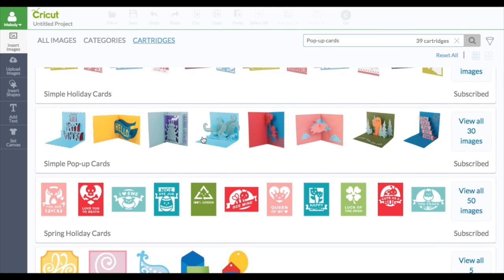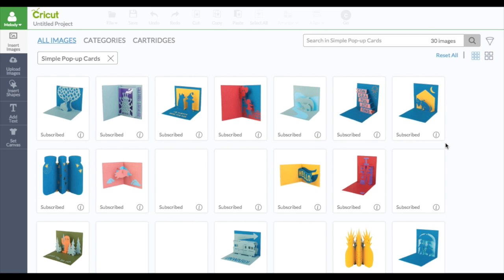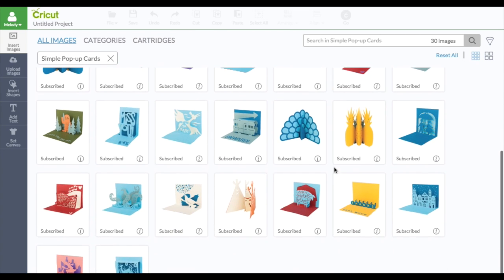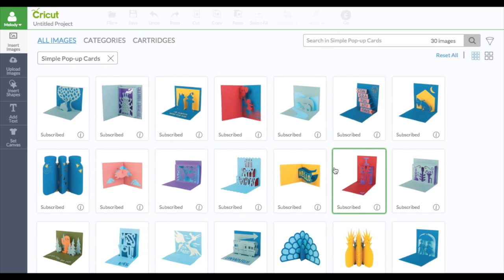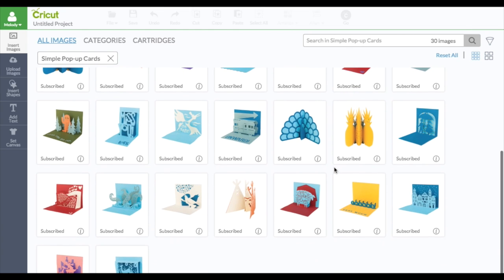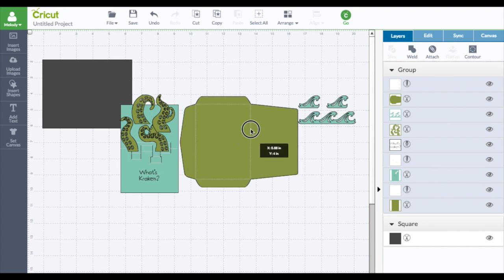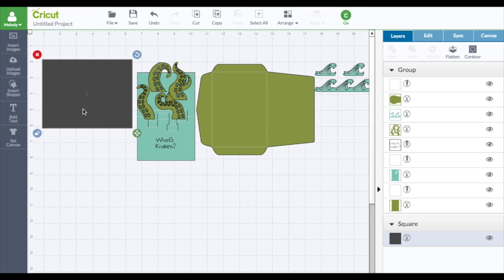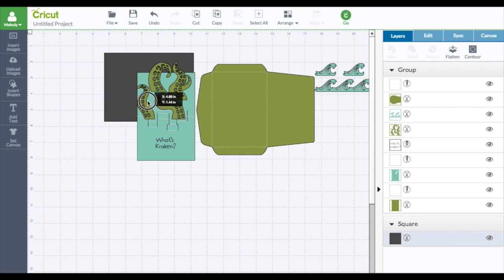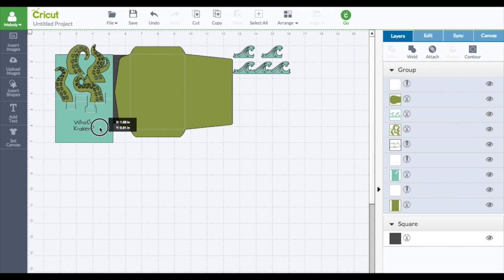Simple Pop-Up Cards — this one is also new and it's in the subscription. Aren't they cute? Love these. So how do we do this one? Isn't this cute? Let's just look at that one. Now this is all connected — do not ungroup it yet. So now this card will also cut this way, and we need to measure this card to fit that square.